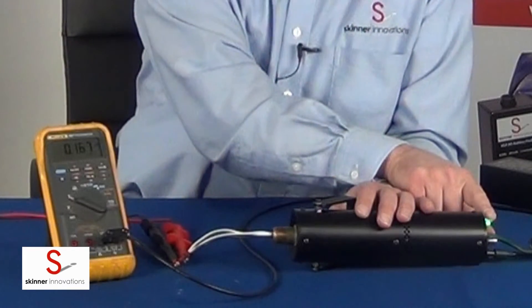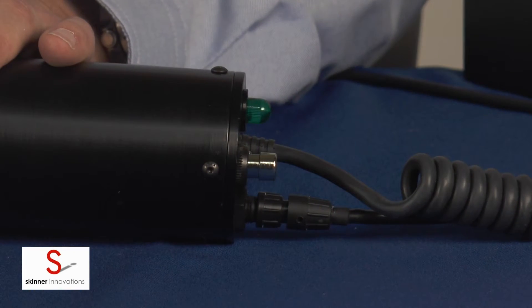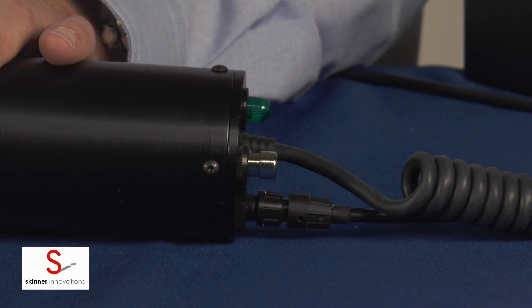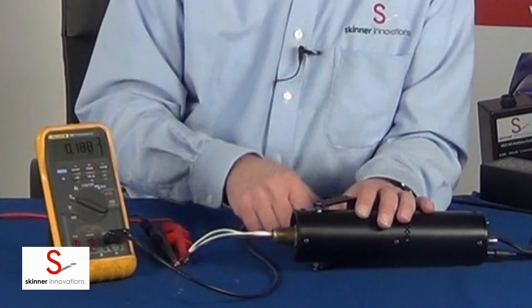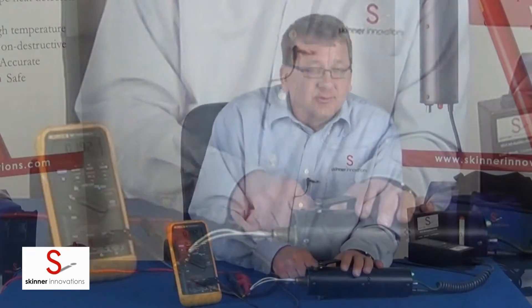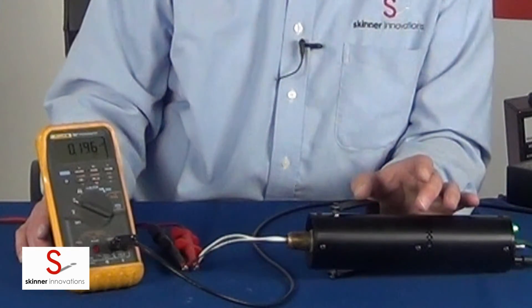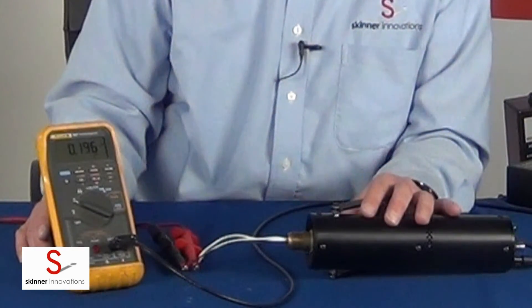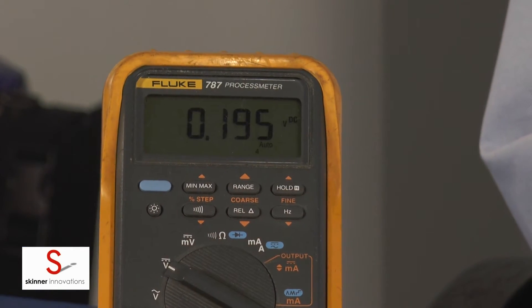Once it gets up to temperature this LED here will blink slowly. The temperature on this will actually go up to about 198 degrees. Eight degrees is the plus tolerance on this detector, and that's why it goes up that high.